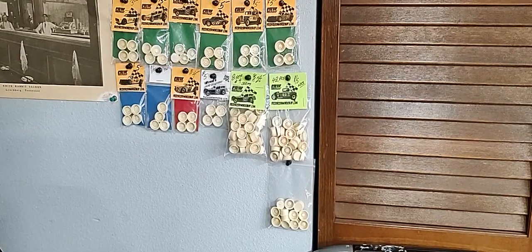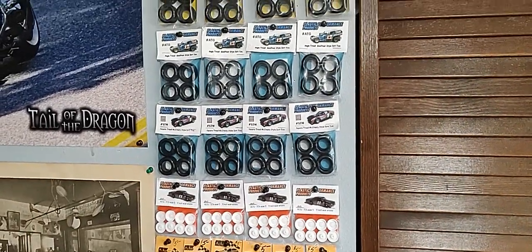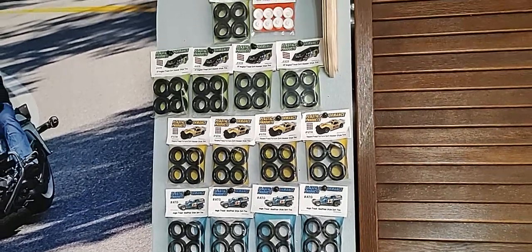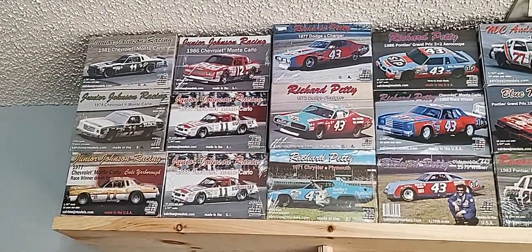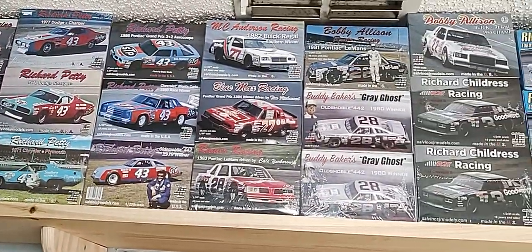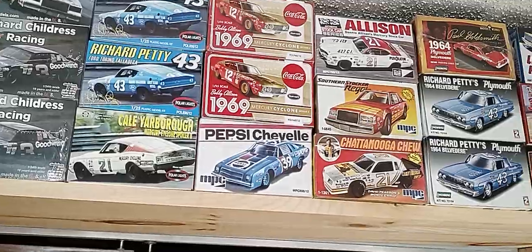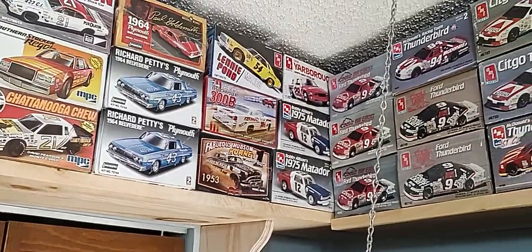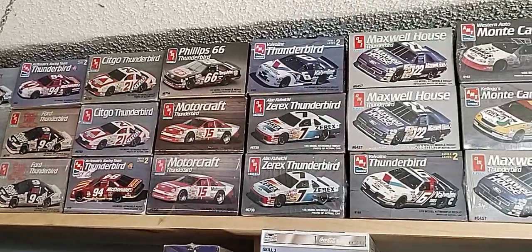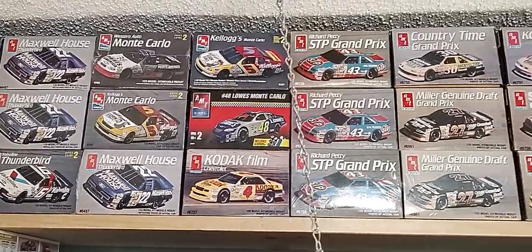Starting up here in this corner — maybe we should start down here. These are some of the parts pinned up on the wall: five-on-five dirt racing wheels, Goodyear, Hoosier, and McCreary race wheels and tires. From there we step up to our stash, starting with the JR Salvinos and moving to our right we've got more JR Salvinos. Just after them we come into the Polar Lights, the MPC, Lindberg kits, and then we start our AMT stuff — all the NASCAR kits obviously.